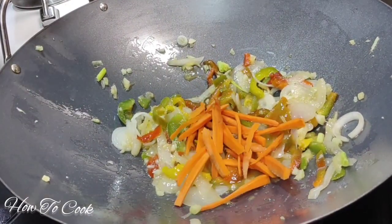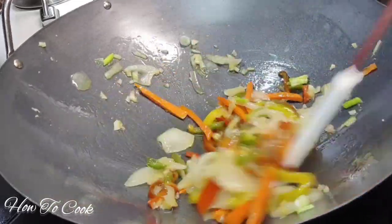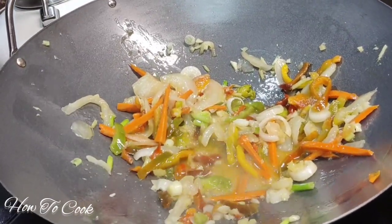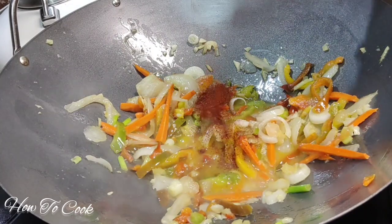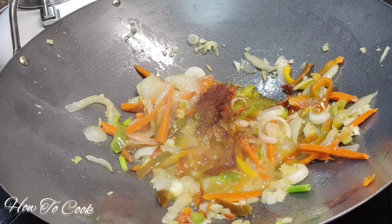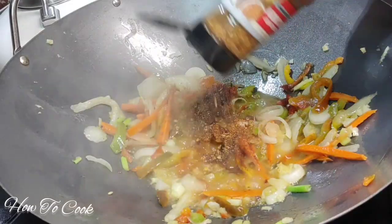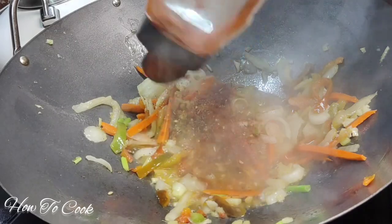Next, add the carrots and toss for about another 30 seconds. Texture is critical for this recipe, so do it step by step. After that, add a teaspoon of apple cider vinegar, a teaspoon of paprika, half teaspoon of chili powder, half teaspoon of cayenne pepper — or more if you like — and then about a teaspoon of chicken seasoning. You may not need salt since the chicken seasoning already has salt in it.